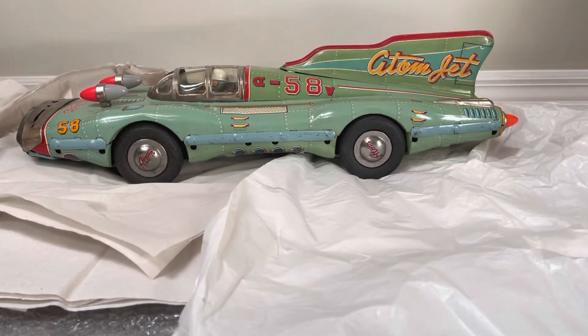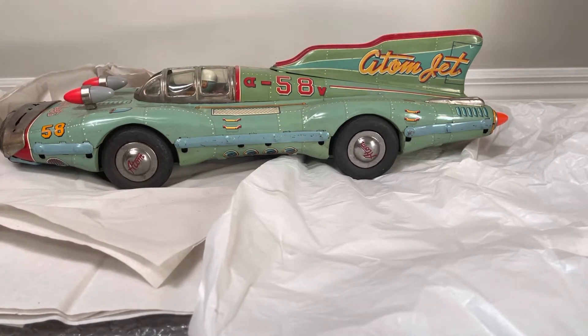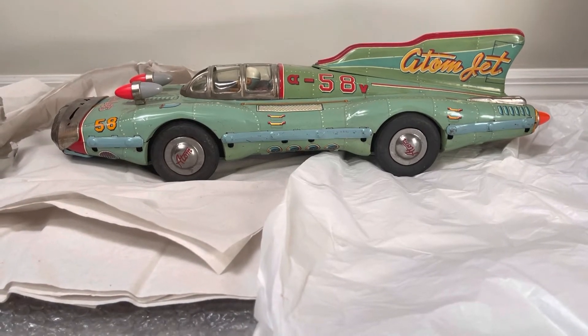Hey there, welcome back. I appreciate you guys joining me on another interesting video. This is a great moment because I have been trying to acquire an all-original Atom Jet for years and years. As you know how it goes in the collecting realm, sometimes through timing or luck you can get that one special piece, but a lot of times the timing or finances are off so it just never syncs up.